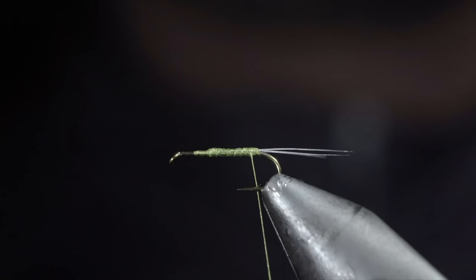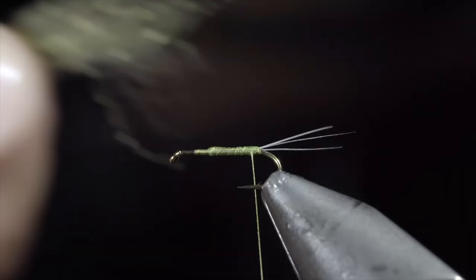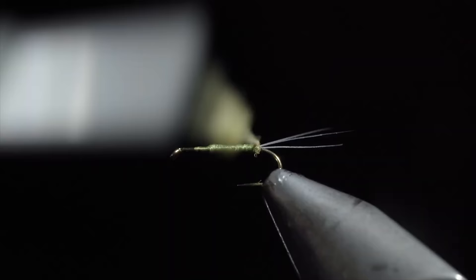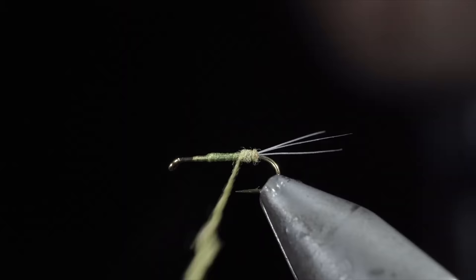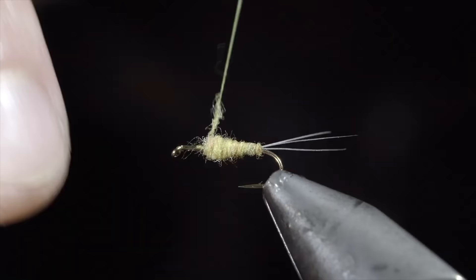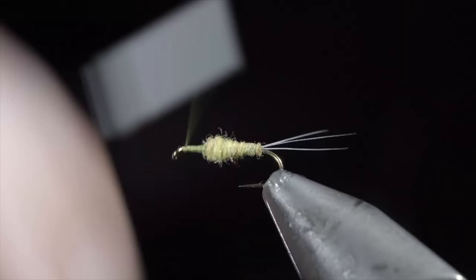Next we'll grab some olive dubbing — here I'm using a PMD color. Create a dubbing noodle and begin wrapping this up the fly, creating a smooth transition towards the hook eye. Be sure to add or tighten your dubbing as needed. Once complete, we'll lay down a thread base towards our hook eye, returning and wrapping back on top of the dubbing slightly.